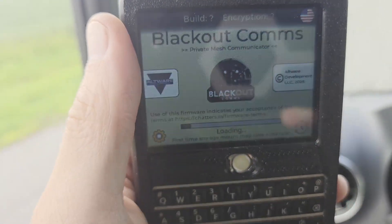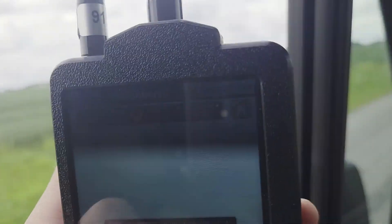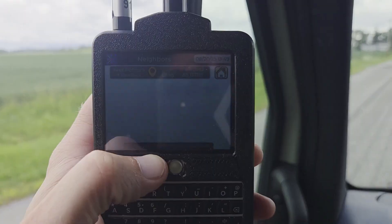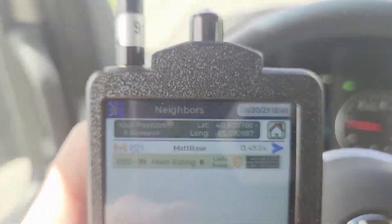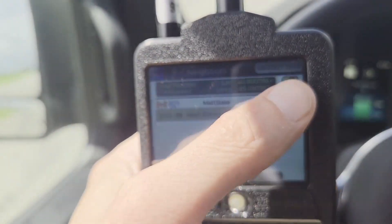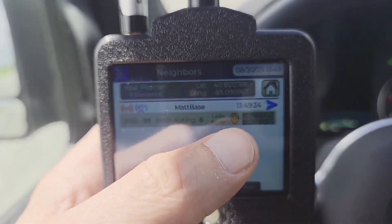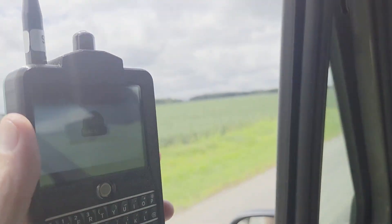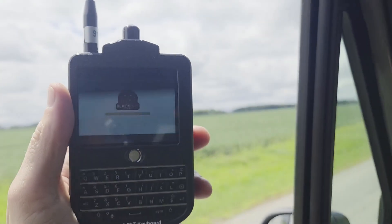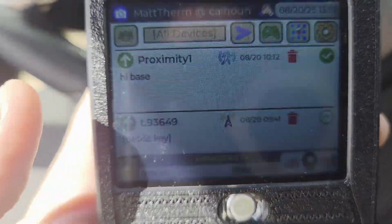I'm starting up the unamped T-deck. I'll give it a minute or two. I'm surprised it is getting a ping. Let's see if I can send a message with this one — it's only doing about 0.2 watts. I'm going to send it right now. I really don't expect this to work at 12 miles. That one did not make it.